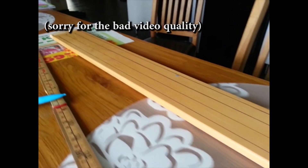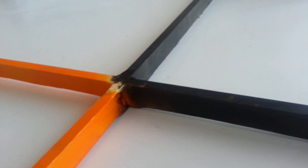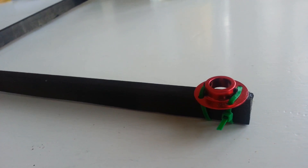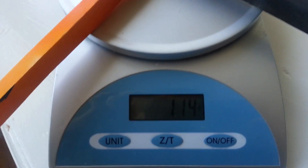I started out with some basic wood for the frame and glued the cut sticks together to form a cross, then painted it for orientation. I added the motor mounts using stripes. The weight of the frame plus motor mounts is, as you can see, 114 grams.